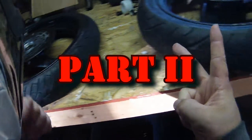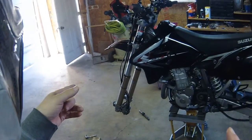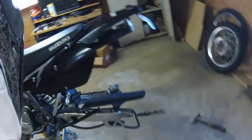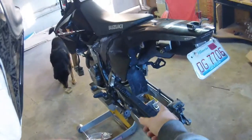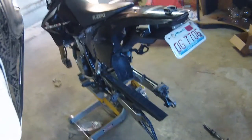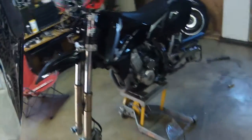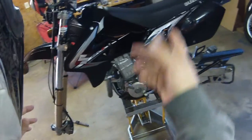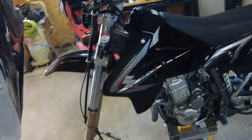All right, part two of the DRZ hooligan mod. To start off, you've got to strip down the bike — no front, no rear. You're gonna need a new chain for this mod, so take your chain off. You're also gonna need to disconnect your brake caliper from the carrier; it's just two bolts, maybe one. I already have the new caliper and new chain on there. So far that's chain and caliper carrier before moving on to the rims themselves.